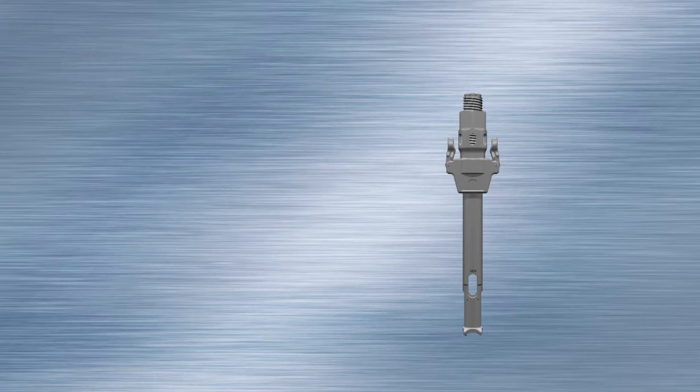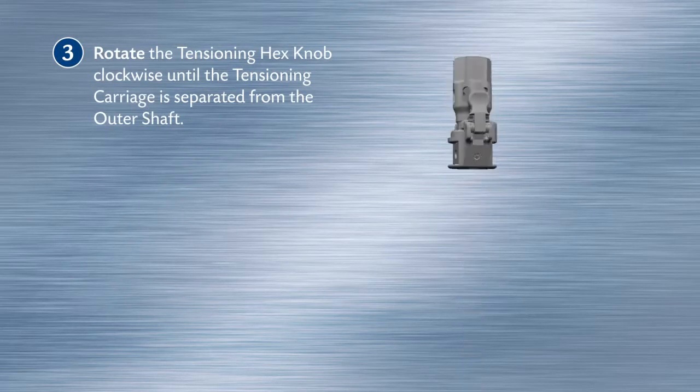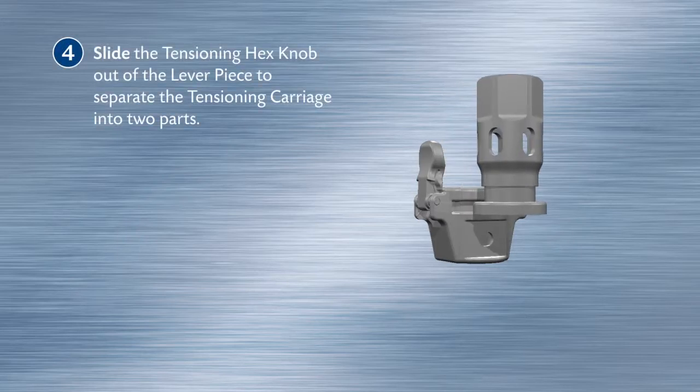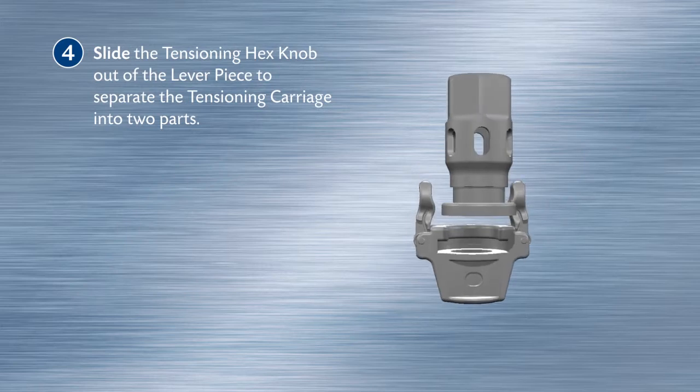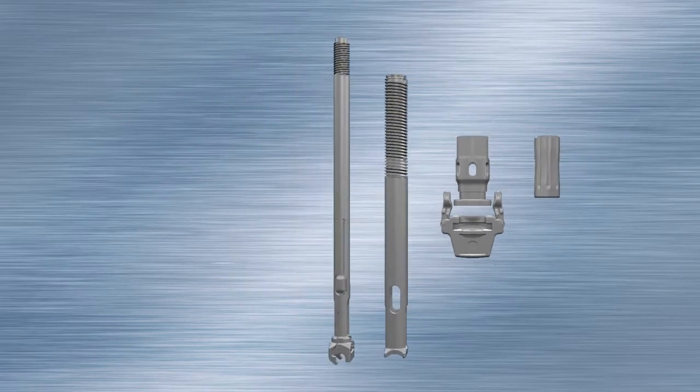Rotate the tensioning hex knob clockwise until the tensioning carriage is separated from the outer shaft. Slide the tensioning hex knob out of the lever piece to separate the tensioning carriage into two parts. The SILK tensioner is now fully disassembled.